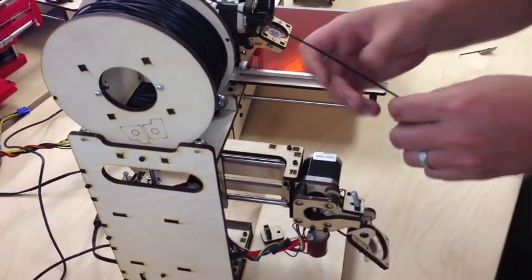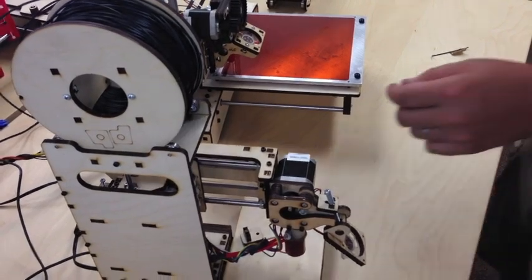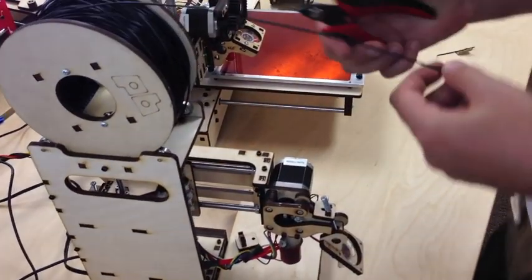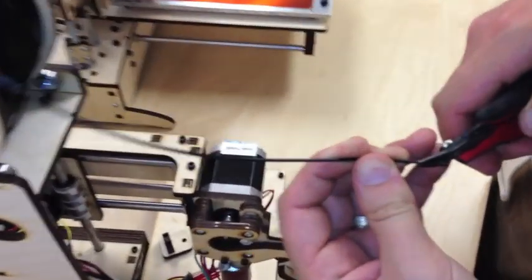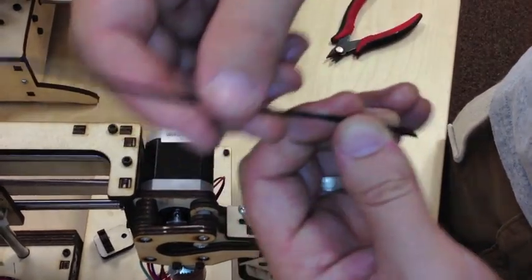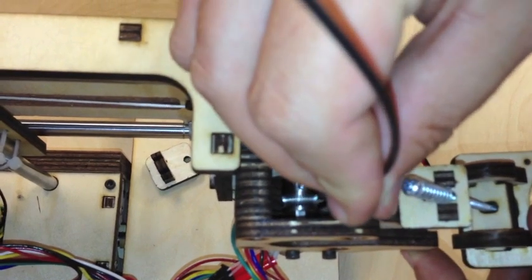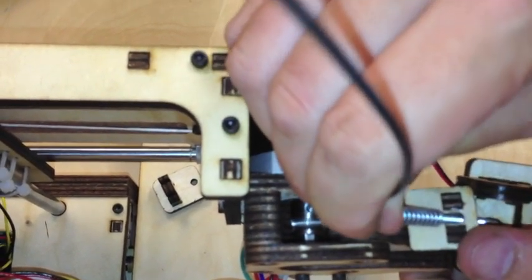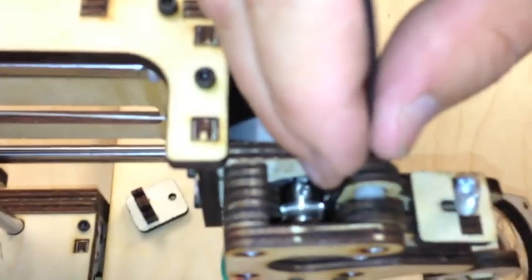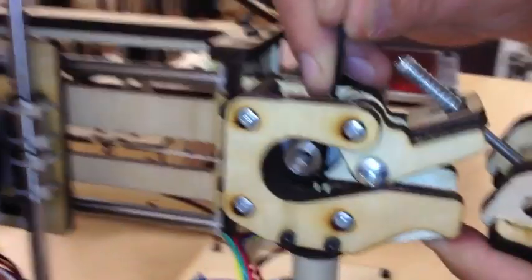Now I get my filament and do a little trim first. We like to cut the filament at an angle so that it has a nice sharp point to go through not only the extruder but into the hot end. I'm going to just let it feed down there into the hot end, and if you come down to the hot end you'll see out the tip.